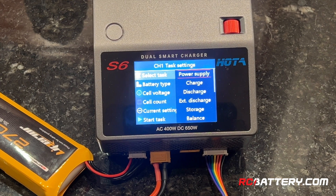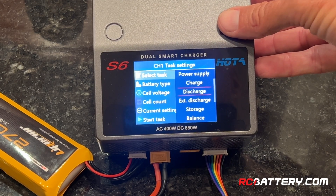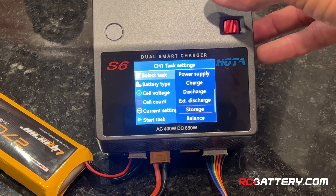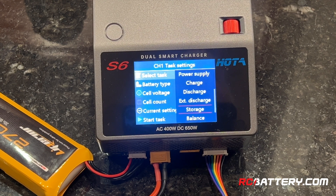This charger has a really nice feature — it can become a power supply and output DC current when plugged into AC power. Other available tasks include charge, discharge, external discharge, and storage — which is a very important function we'll go over shortly. There is also a balance function, which is not balance charging but simply balancing the pack. If you've put it in storage mode and it's out of balance after sitting for a while, you might want to just balance the pack again and bring the cells back to alignment — that will always benefit your battery pack. There's also sync charging for charging with sync boards.